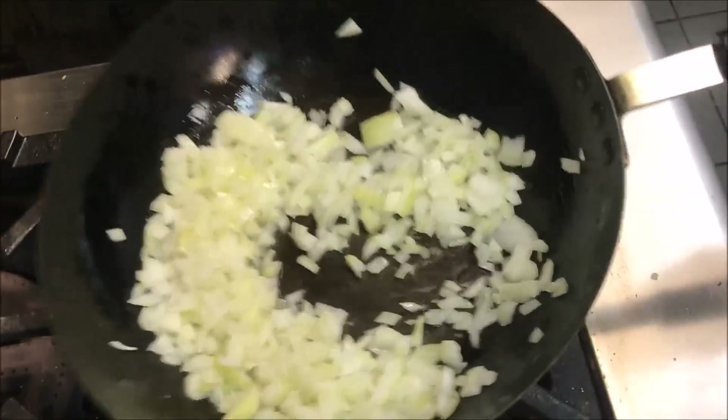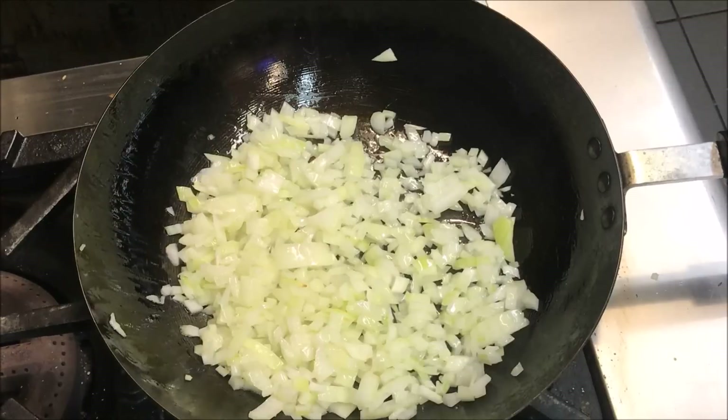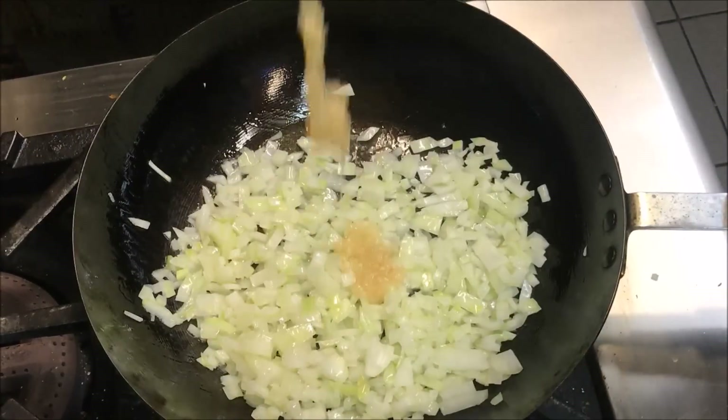Basically we just want to brown these. Now add in 2 crushed garlic cloves.